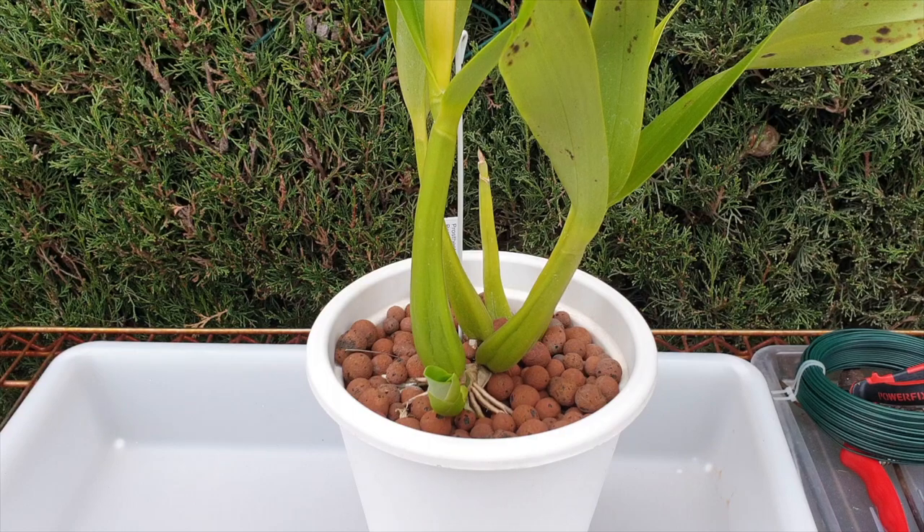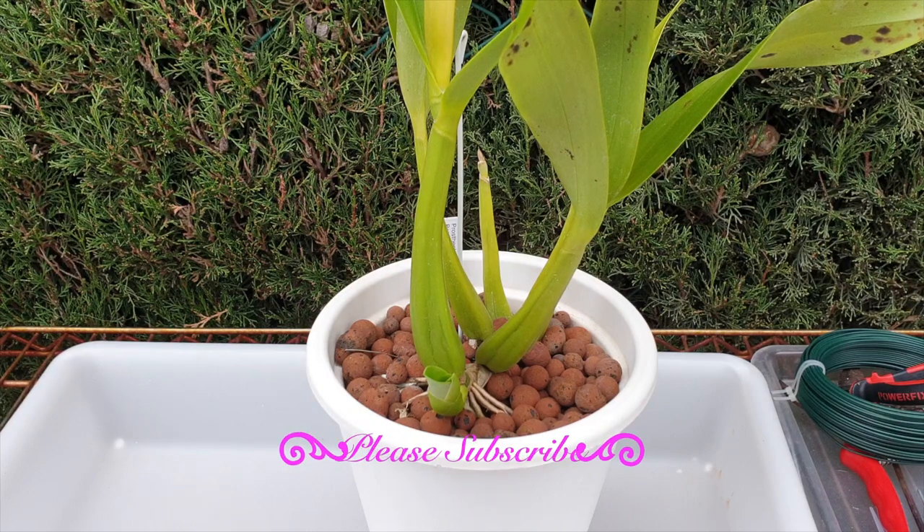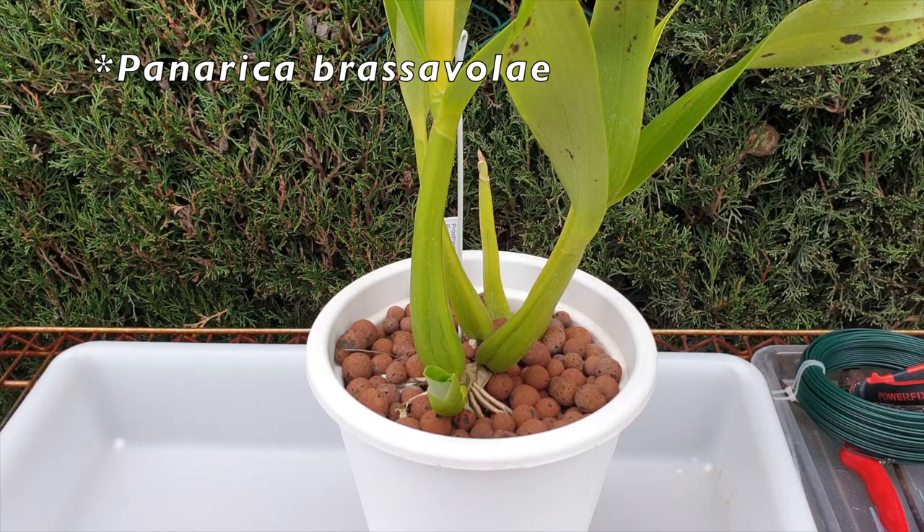Lots to do today — at least with one orchid. I finally get to dig in. Thank you very much for being here. My first repot of 2022 and I am well excited, because finally I get to dig my hands into whatever is going on in this pot. This is Prostekia Brassavole — she has never ever bloomed for me.